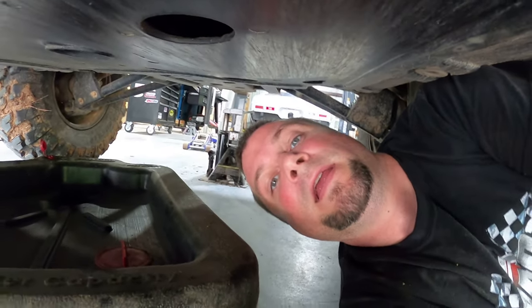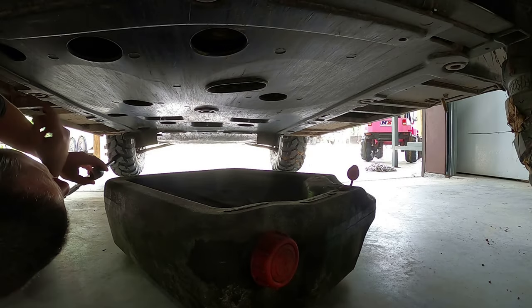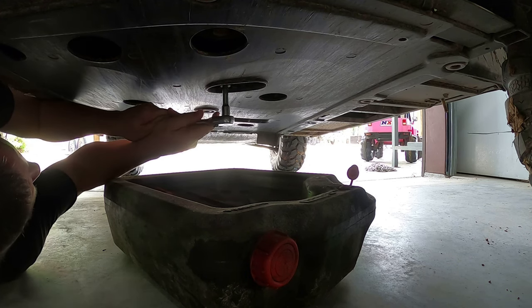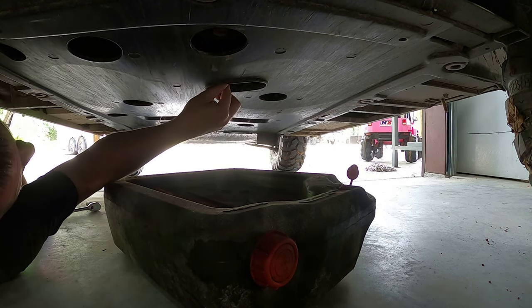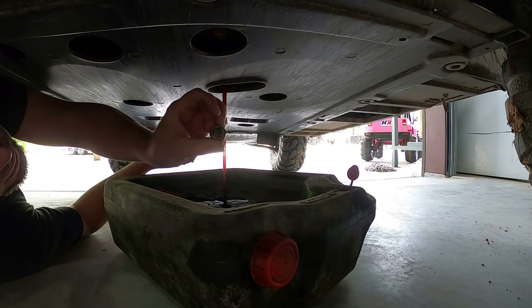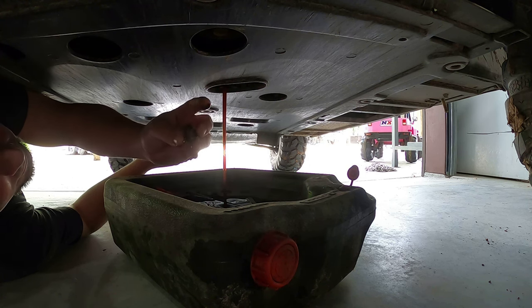Underneath is a 14 millimeter bolt for your oil drain plug. We'll break that loose and drain the oil. There's a little magnet on your plug so you can check for excess metal from excessive engine wear — and this looks pretty clean.